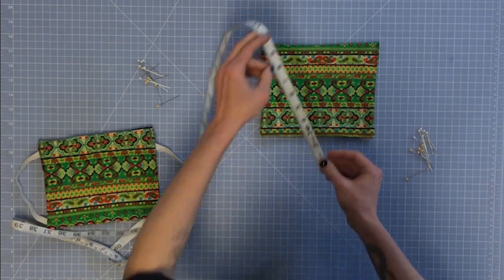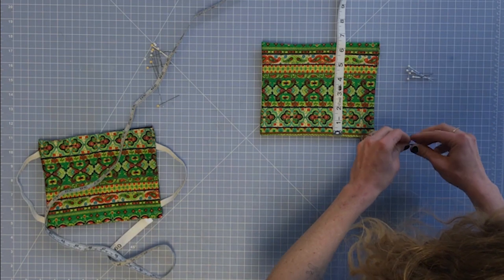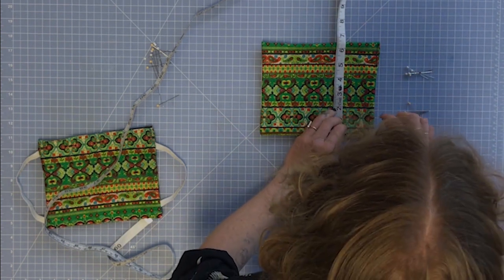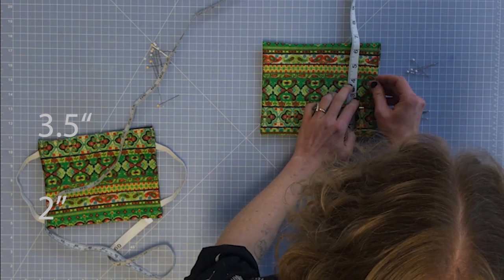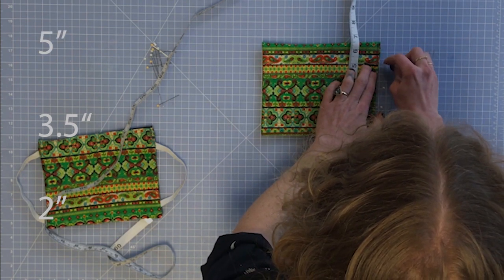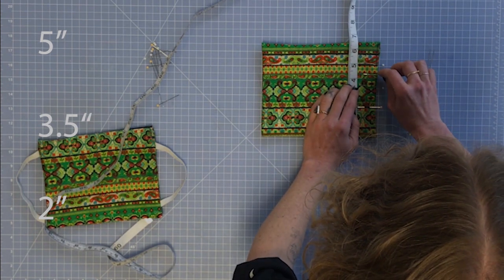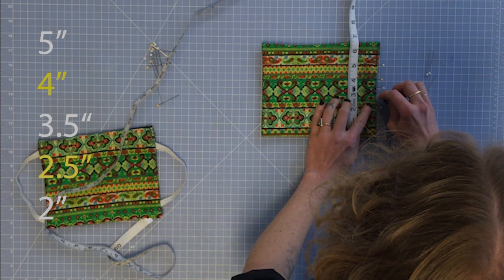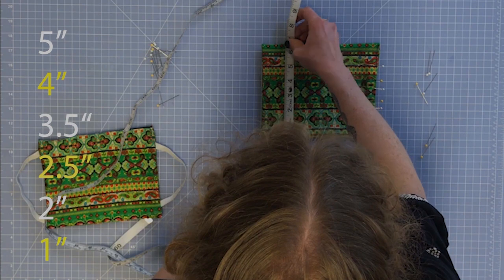With mask A, I'm going to place my measuring tape on the top. I've got two different colors of ball head straight pins — white and yellow. I'm going to place white pins at the two-inch mark, the three-and-a-half-inch mark, and the five-inch mark. Then I'm going to take my yellow pins and place one exactly one inch below each white pin. I'll do the same thing on the other side, and repeat this for both masks.